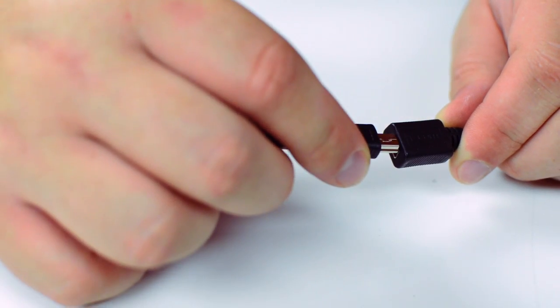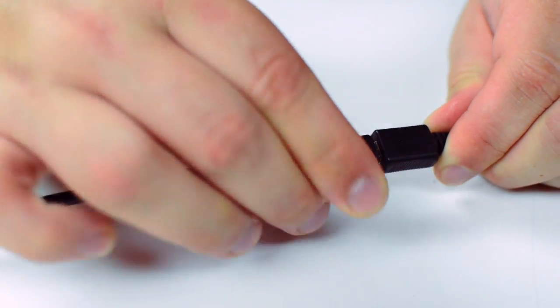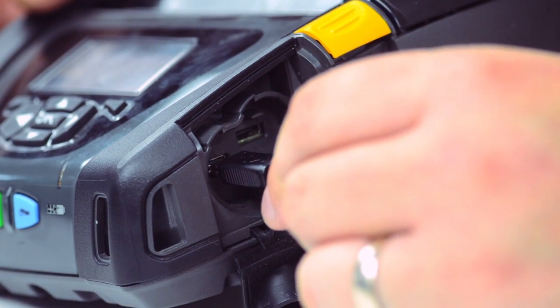The USB 2.0 Mini Male to Mini Female passive extension cable is perfect for extending your existing USB Mini cable.